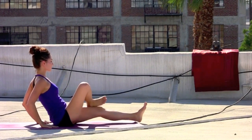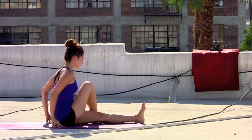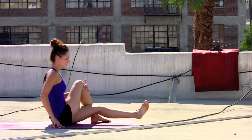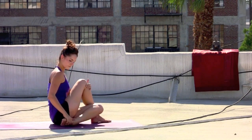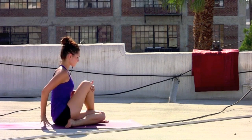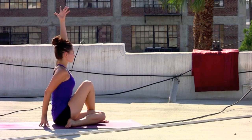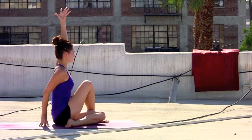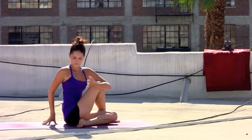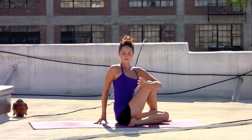Take an inhale. Exhale, extend the left leg toward straight. Allow the right foot to reach the floor at the outside edge of that left knee. Wrapping the left foot around the body if it's okay for that knee. Allow the sit bones to ground down into the mat. Sweep the left arm up toward the sky, deep breath in. Exhale as you twist — left elbow hooks the right knee. Rolling the right shoulder down the back.